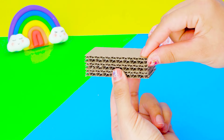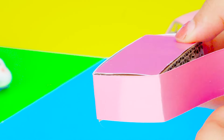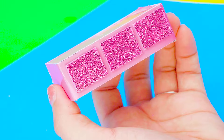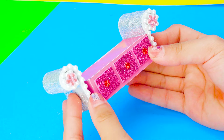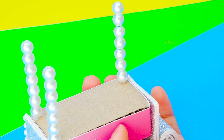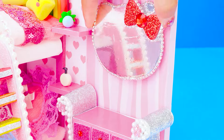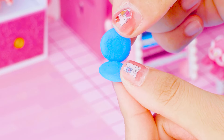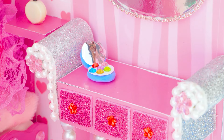Finally, I will make a dressing table for our makeup every day. I have a kitty mirror and gorgeous desk — put it here. Let me make eye shadow and perfume.